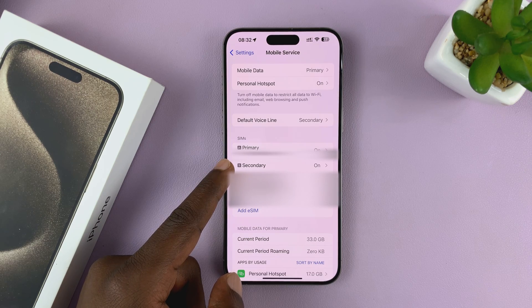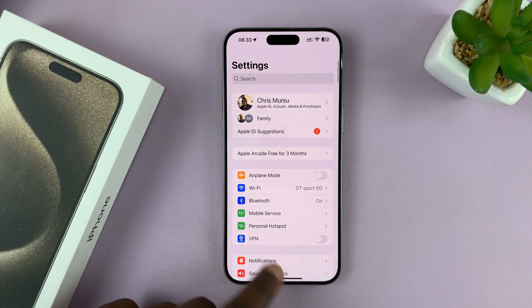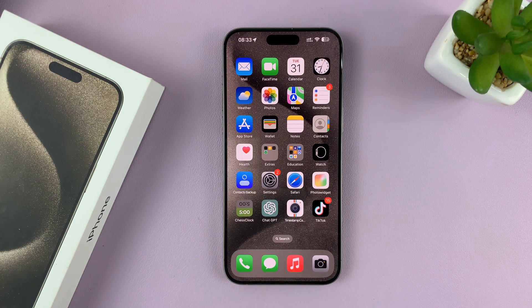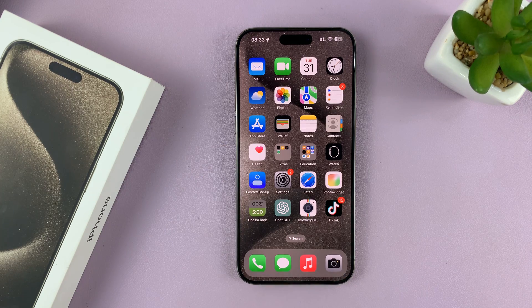The secondary SIM is the eSIM we've just activated. That's basically how to set up or add an eSIM to your iPhone 15 or iPhone 15 Pro. Thanks for watching — comments and questions down below, and good luck.